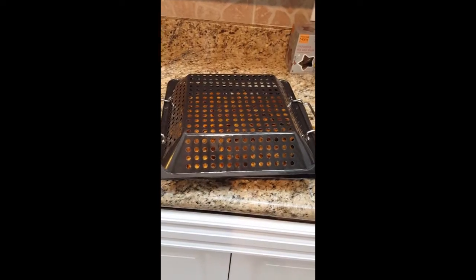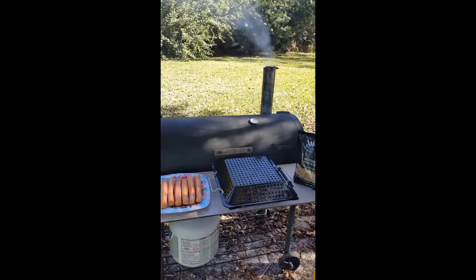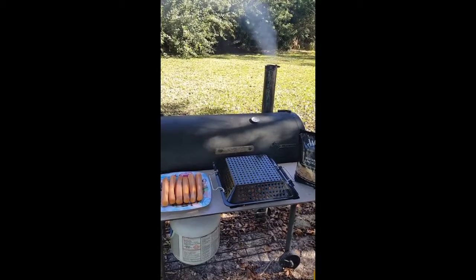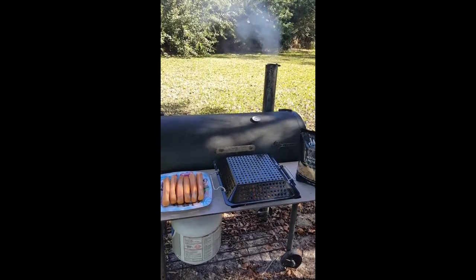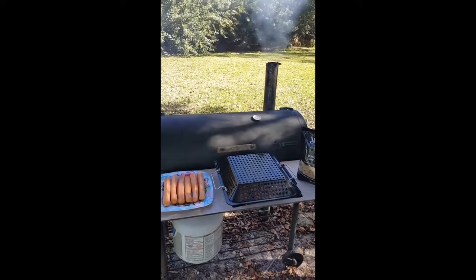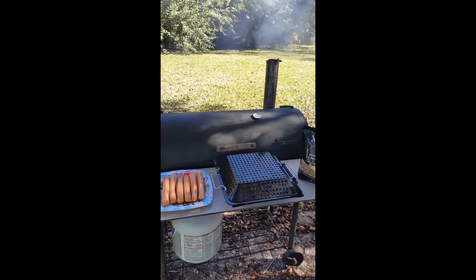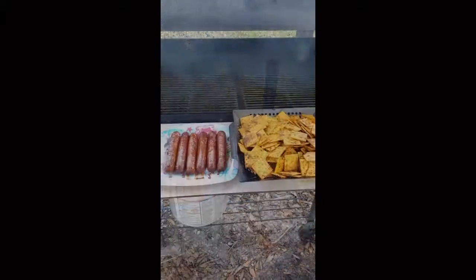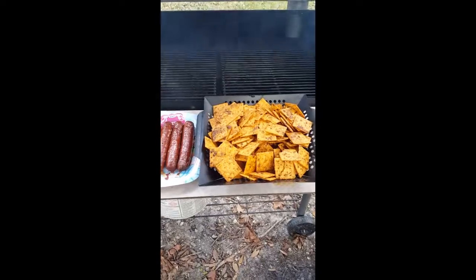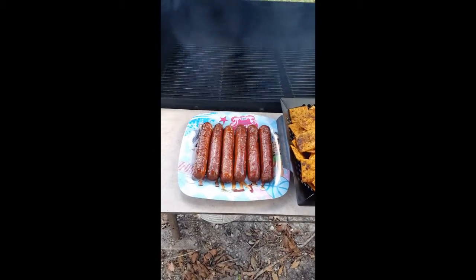Now that the crackers are ready, let's check the smoker. The grill is smoking good, the crackers are ready — and I thought, why not smoke some hot dogs too? They take about the same amount of time. Once we put these in, it takes 45 minutes to one hour. And that is smoking crackers — Florida smoked crackers with a side order of hot dogs!